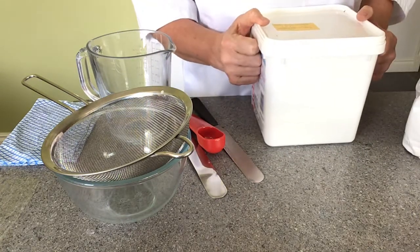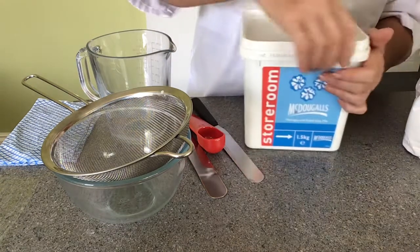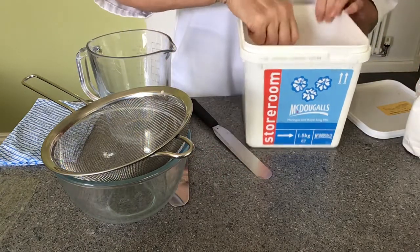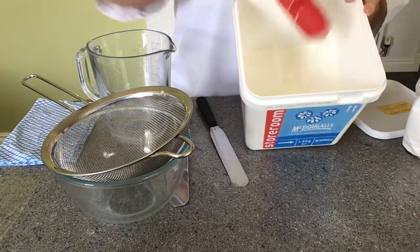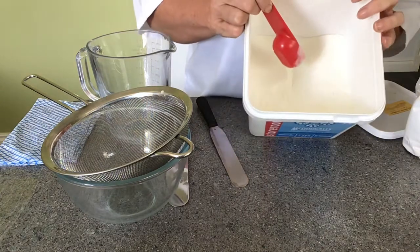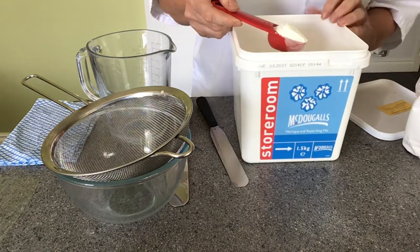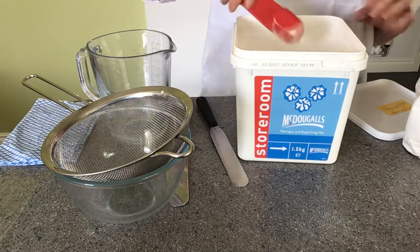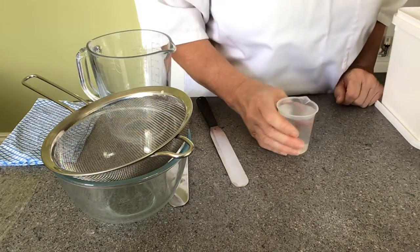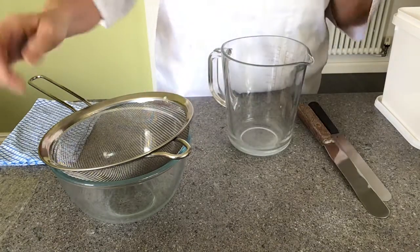The other thing I'm going to use is powdered egg white. Now traditionally royal icing is made with egg white, but for convenience and storage this is Meri White, which we use — it's a powder. You can make royal icing with it, you can also make meringues with it. There are different egg white substitutes on the market, so you just need to find a good one. Meri White is one of the best. The other thing I need is water.